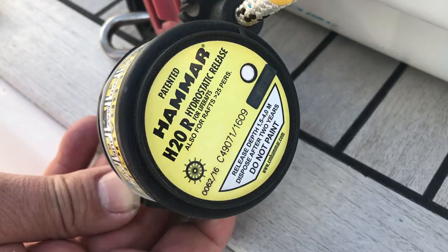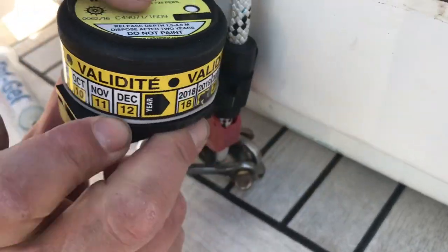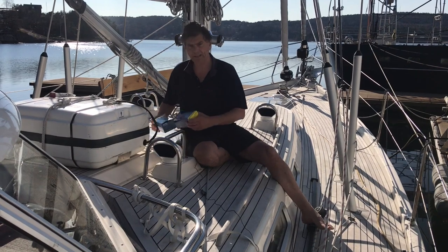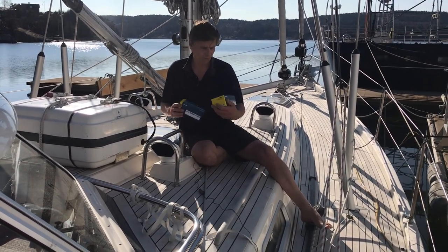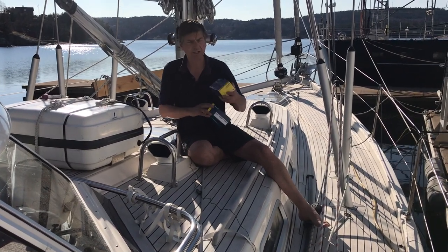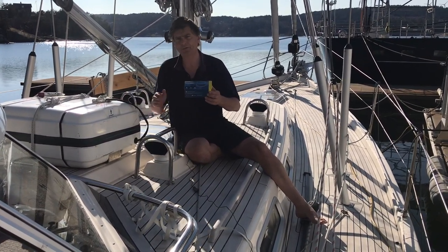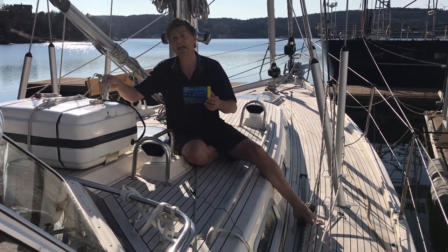I will now check the expiry date of this one. I can see it is May, and then I turn it over — 2019. So it's actually time to exchange it now. I have two new boxes from CM Hammer — they sent them to me. One says 'age 20,' that's what they call the hydrostatic release unit for an EPIB, so we leave that for later. And this is the one for the life raft, and that's the one I want to install the correct way now with this rope attached, how it should be.